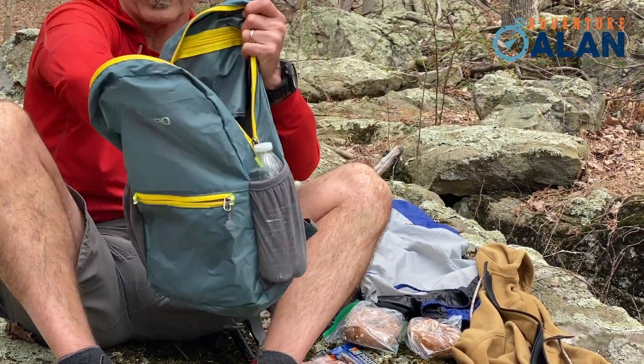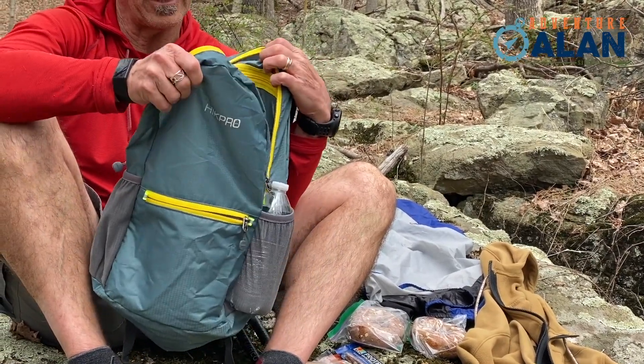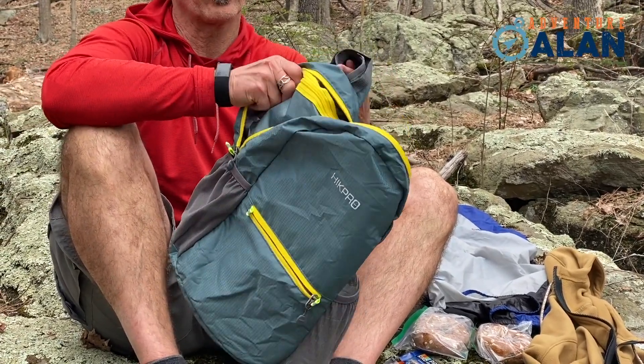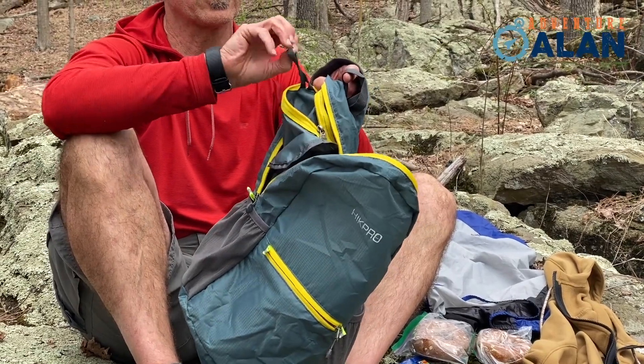And inside, it's just got one big main clamshell zippered pocket. And then it's got this internal pocket, which you could put a wallet or your valuables and your car keys — it's got a little car key loop in there.